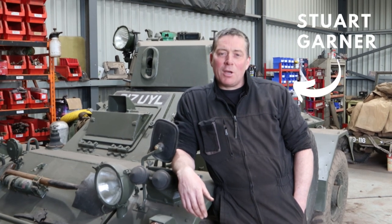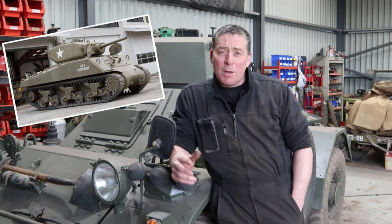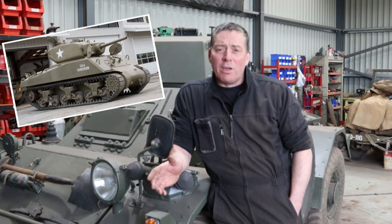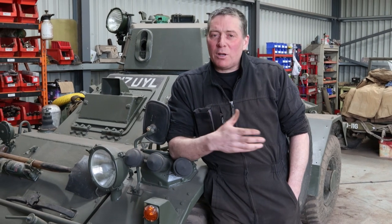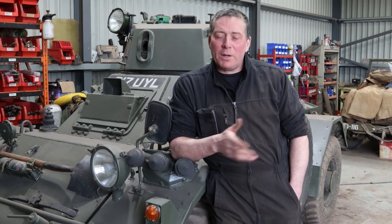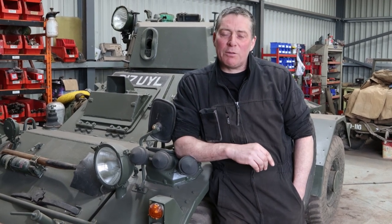Hi and welcome to the Armageddon Channel. My name is Stuart Garner and today we're going to be running through some of the stuff we've been doing to the Jumbo. This is going to cover the last two months, so it may look a little bit disjointed. Some days we'll only weld up one hole but it'll take us all day to do it, so we're trying to make it a little bit more interesting and we'll put it all together for you.